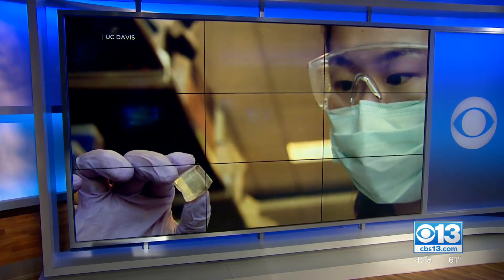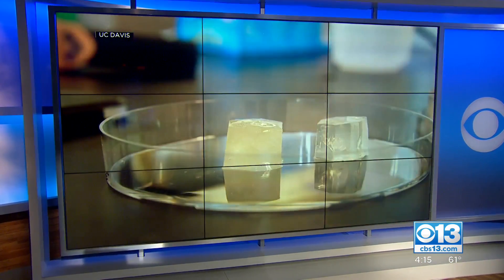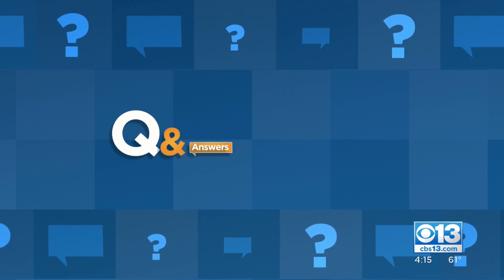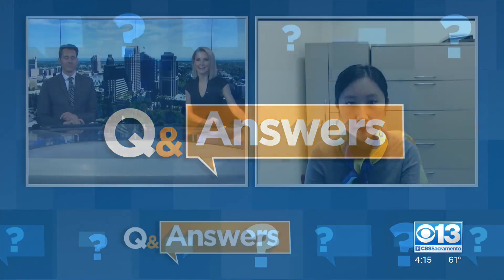UC Davis researchers have come up with an alternative ice cube. The jelly ice cubes do not melt. Joining us with more on this is Lushin Wong, an associate professor in the Department of Food Science and Technology. Also joining us is Jahan Zhou, a PhD grad student who has worked two years on this project.